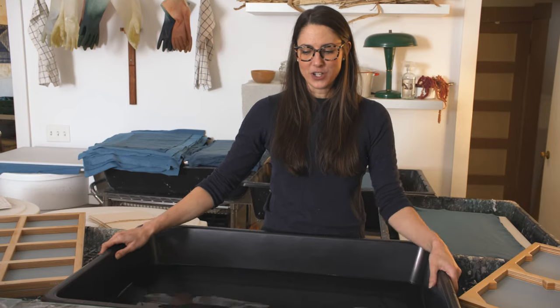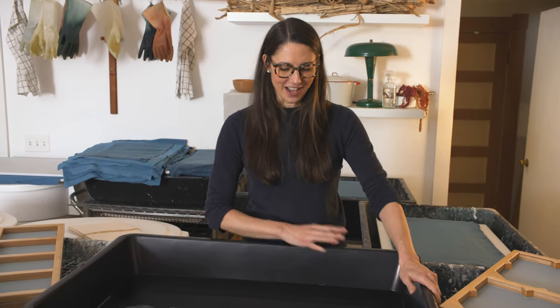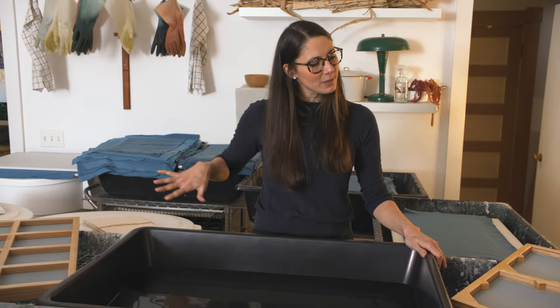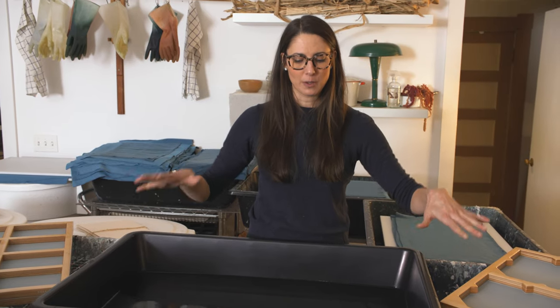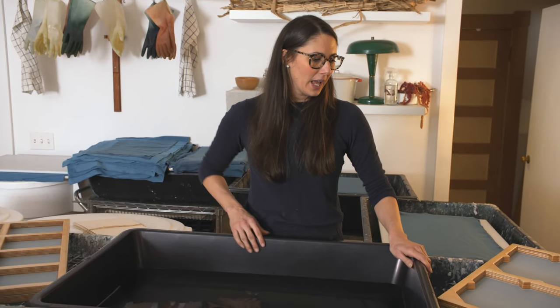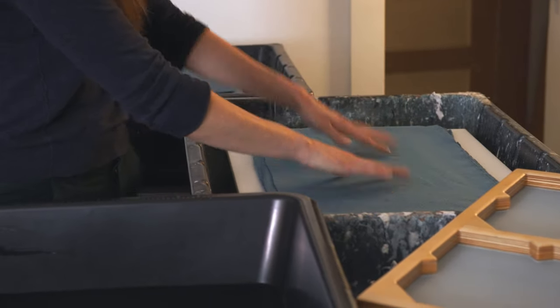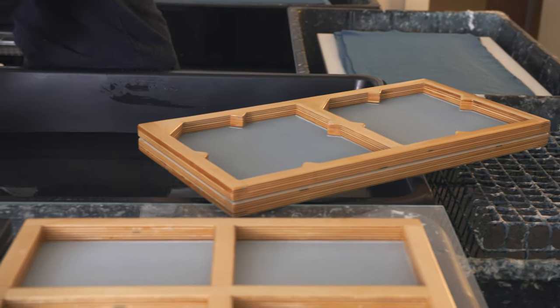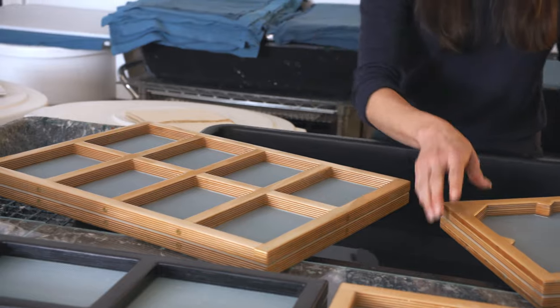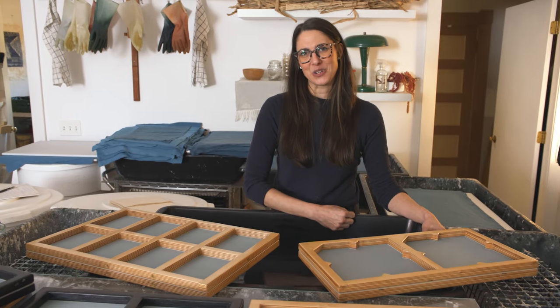The first thing you want to do when you're making handmade paper is make sure you're setting up in a space that is watertight, or that you're not going to completely destroy with water. You don't want to ruin your nice hardwood floors or cause any mold issues. You've got to make sure that all of your water is contained. I've got linoleum floor underneath me, some vats to catch all of my water, my main vat in front of me already filled with water. I've got my stack of felts and my trusty molds. I'm going to do A6 sheets and the matching envelopes. Papermaking is a long process, so if you want to get it done in one day you've got to make sure you're set up ahead of time.